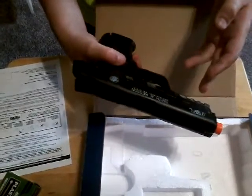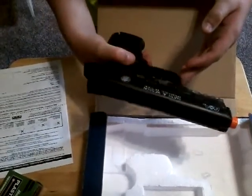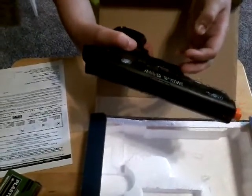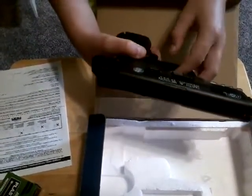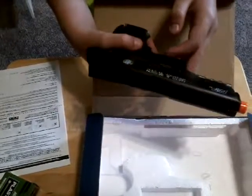So that was the unboxing of the Smith & Wesson M&P 40. Like and subscribe to this channel. See our next video for the performance. Thank you for watching — bye!